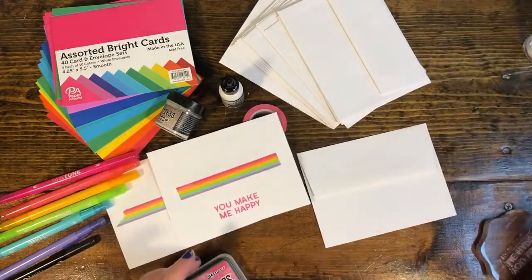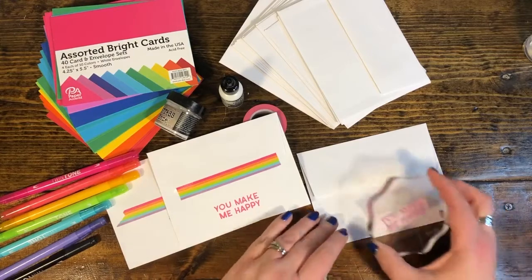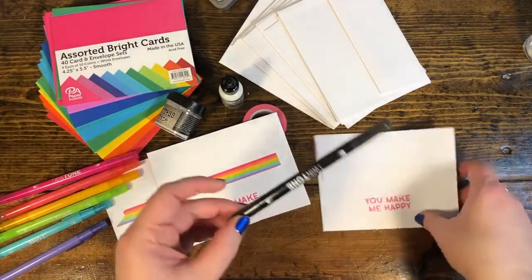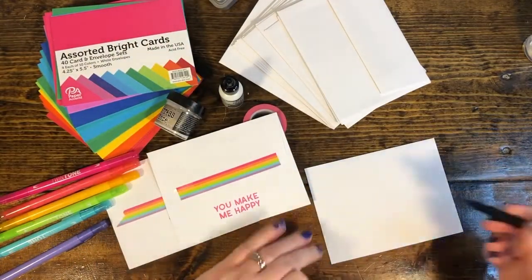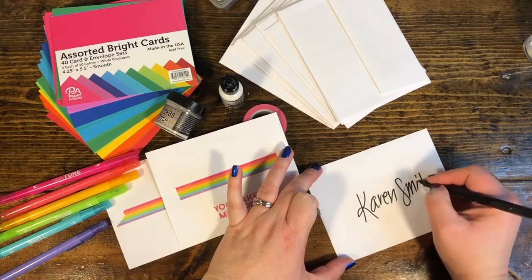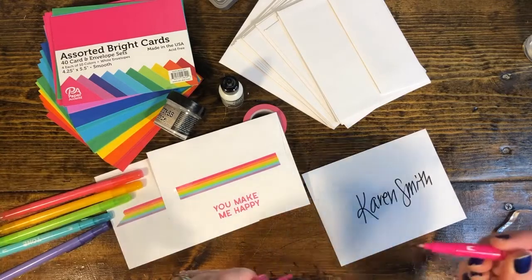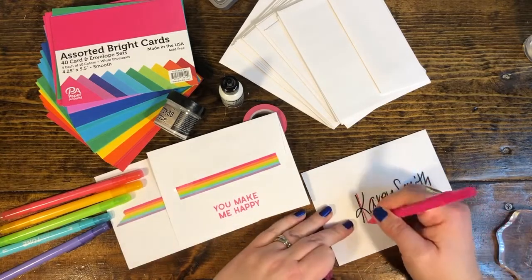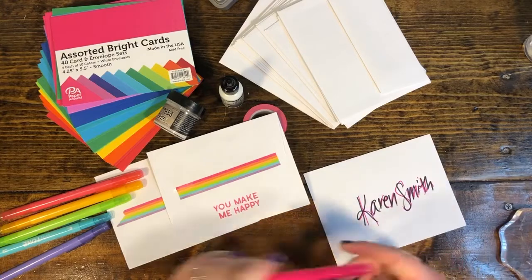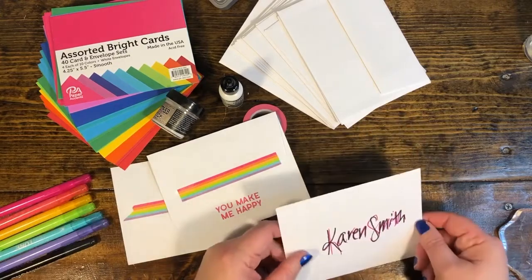The problem with stamping with any kind of ink is that most inks are not water resistant or waterproof. Here's an ink — maybe you want to address your envelope and use some fun colors. We all know somebody who needs some love, right? Even the Karens. If you don't protect this, what can happen is if it gets wet, the colors can run, and that's just a big mess.